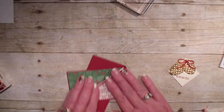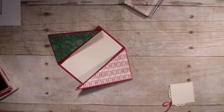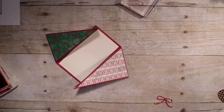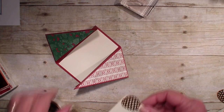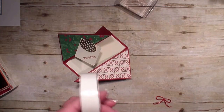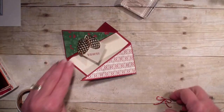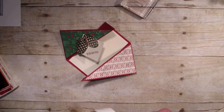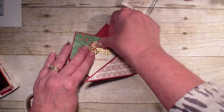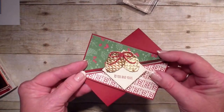I'm going to add that to the front of my card using a dimensional, or a glue dot if needed. That bow is just not wanting to stay — the foil makes it a little bit difficult — so I'll add a glue dot to the pine cone and also to the bow. And there you have a fun triangle fold card. Thanks for joining me. Hope you'll join this video again real soon. Bye bye.